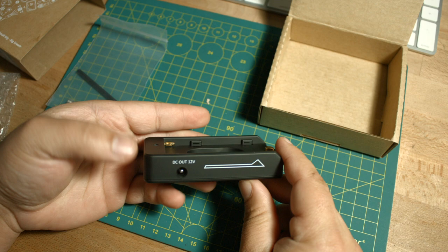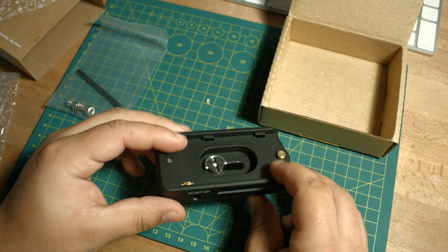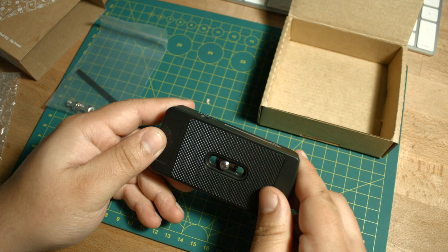Right off the bat it has a kind of satin finish to it and it's fairly light. In the pictures it kind of looks like it's made out of aluminum, but it's just made out of plastic.